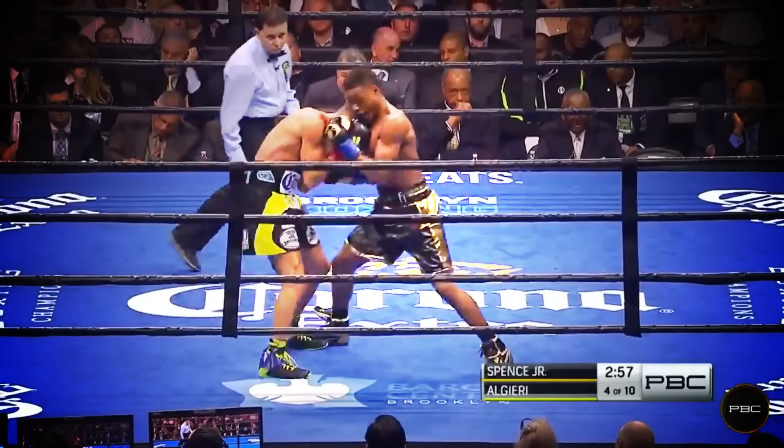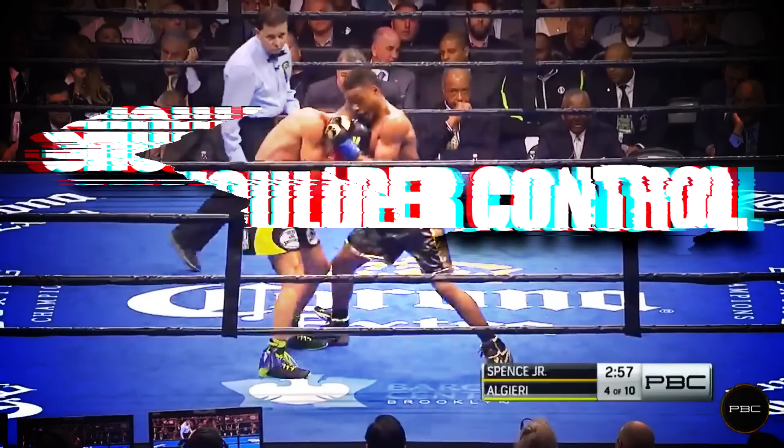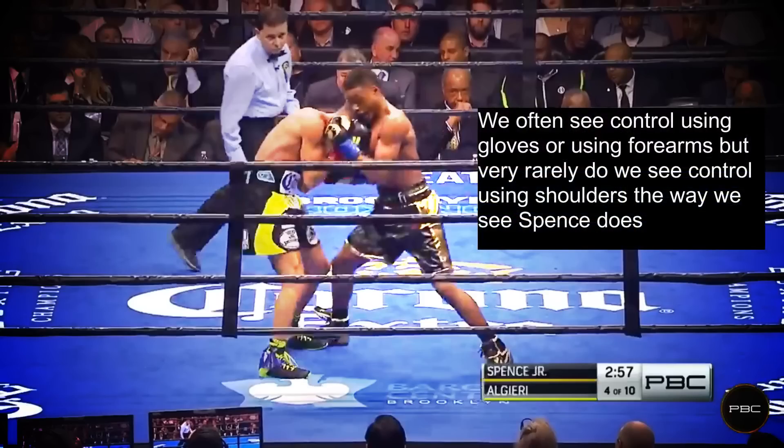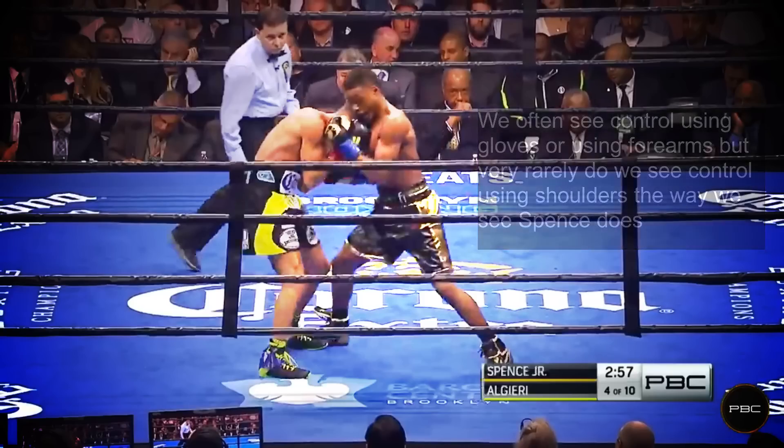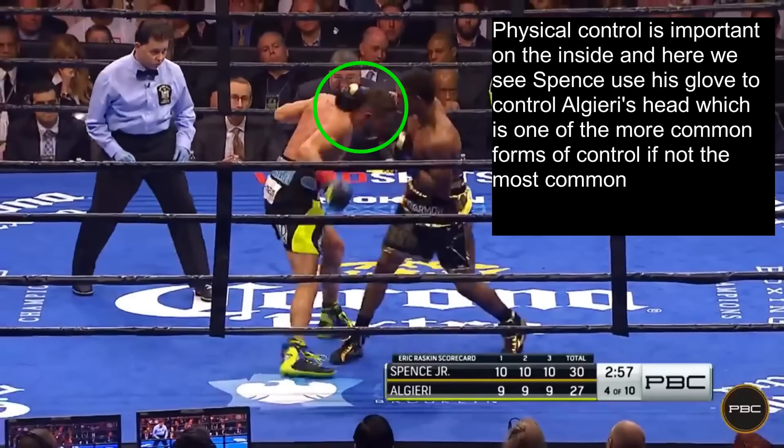One of Errol Spence's keys to success at inside fighting is his unique use of shoulder control. We often see control using gloves or using forearms, but very rarely do we see control using shoulders the way Errol Spence does. We see Spence jab his way into an inside fight, and here we see him use his glove to control Algieri's head, which is one of the more common forms of control if not the most common.